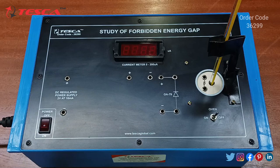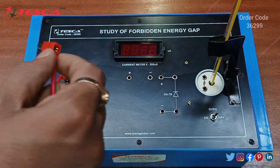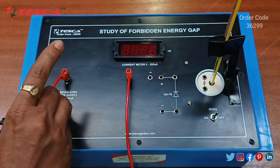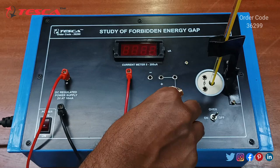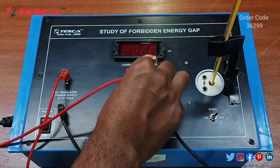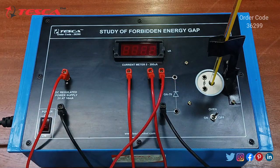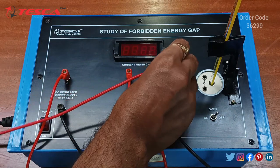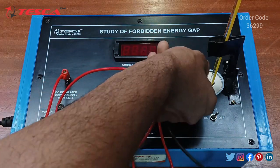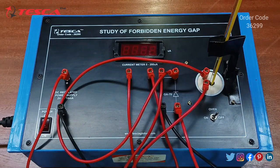Then we will do the connections. First, connect the positive of the DC regulated power supply to the positive of the current meter. Then connect the negative of the DC regulated power supply to the negative section marked at the P section of the diode. Then connect the negative of the current meter to the positive section marked at the diode end, and connect the diode end to the oil area with the P section at the P section.